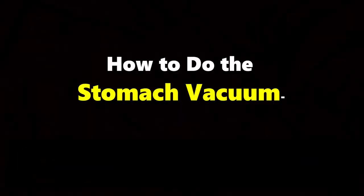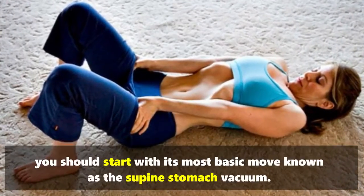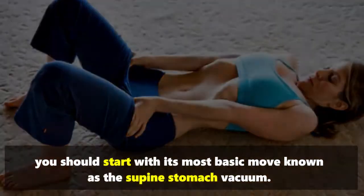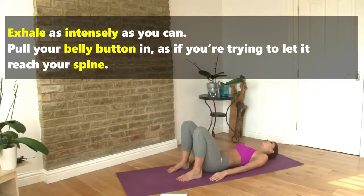How to do the stomach vacuum: if you're a beginner and you plan to do this exercise at home, you should start with its most basic move, known as the supine stomach vacuum. Roll onto your back and keep your knees bent with your feet flat on the ground. Exhale as intensely as you can.